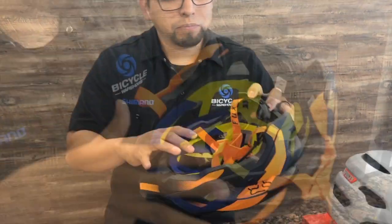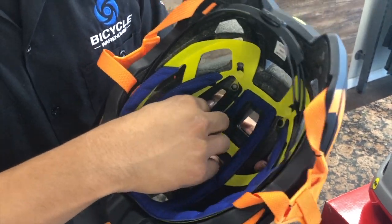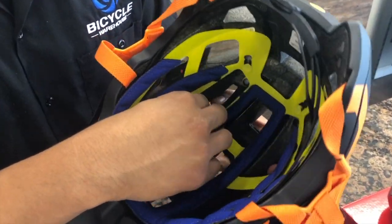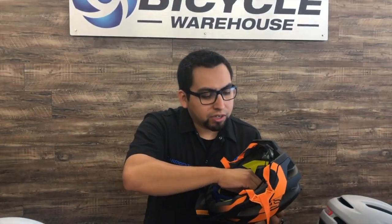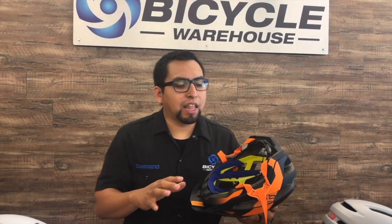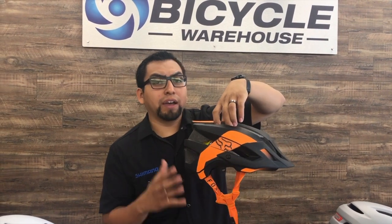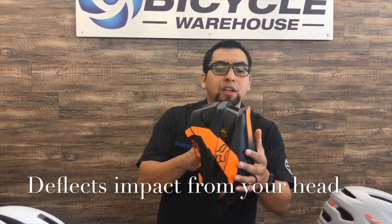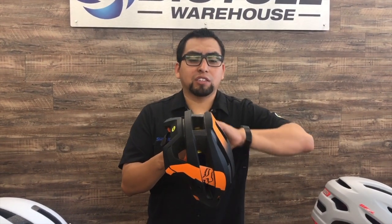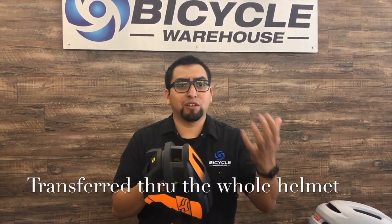And lastly, let's talk about the MIPS system. The MIPS system is this yellow sheath, and this is fairly new in helmet technology. As you can see, that sheath actually slides around. Just like the cover is designed to have some sliding properties, the MIPS system allows the helmet to rotate around your head to keep your head from spinning. It also deflects a lot of the impact you would have if you were to come to a sudden stop. That impact is getting transferred throughout the whole helmet — rotational forces are transferred throughout the whole helmet instead of your head and your brain.